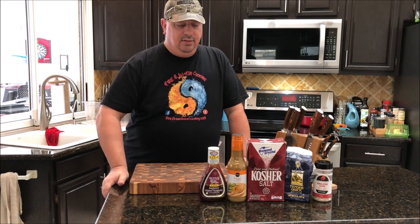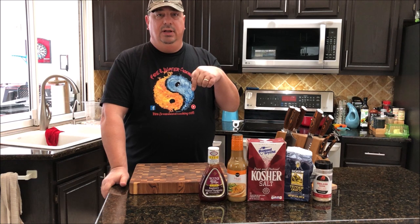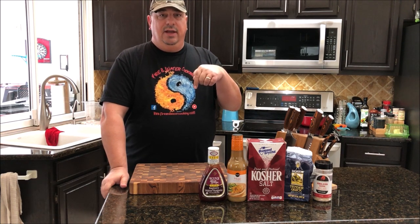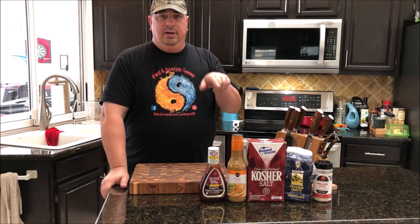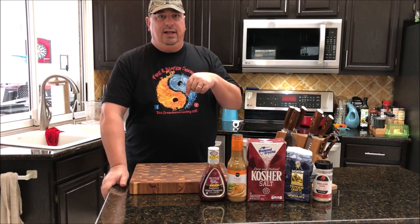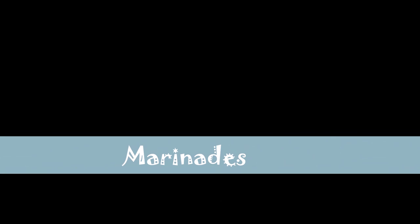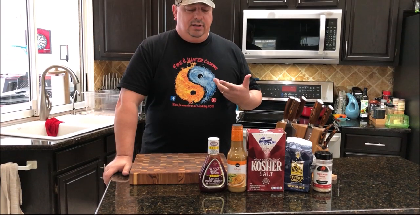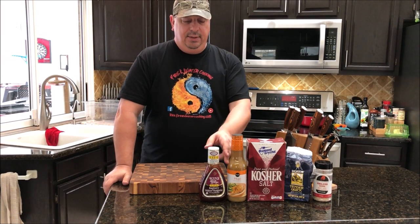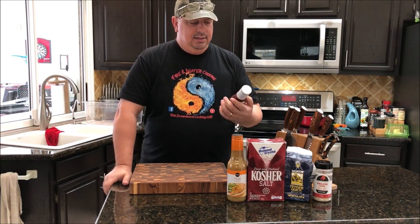I'm going to reference an article in the description below from amazingribs.com that does a pretty good job explaining what marinades and brines do. There's also going to be one on curing. Take a look down there for more detailed information. First, I'm going to talk about marinades because that's probably what people do more than anything.